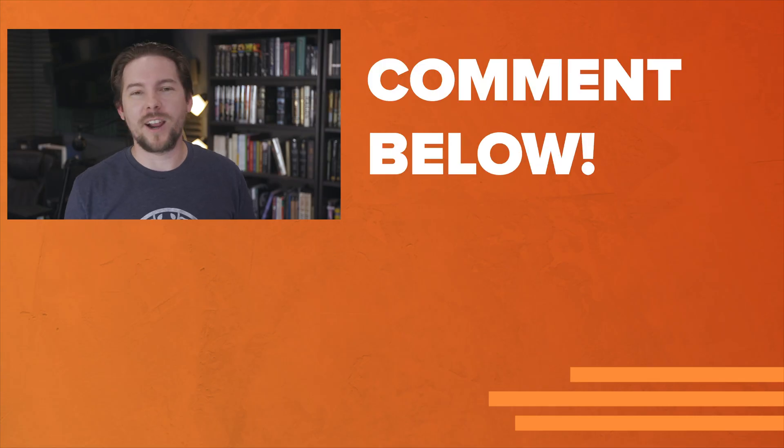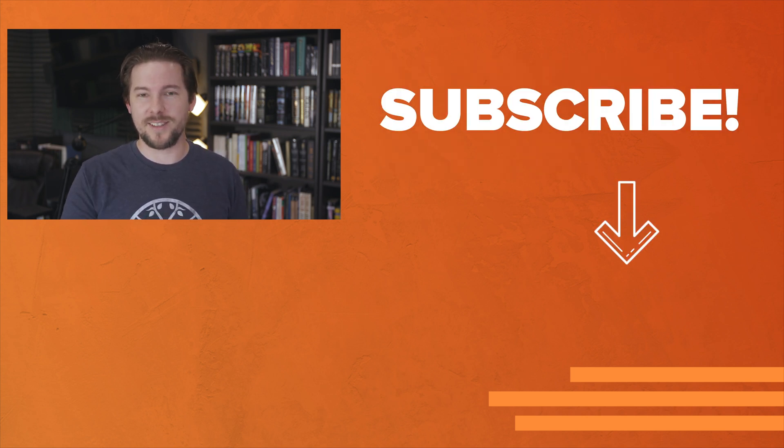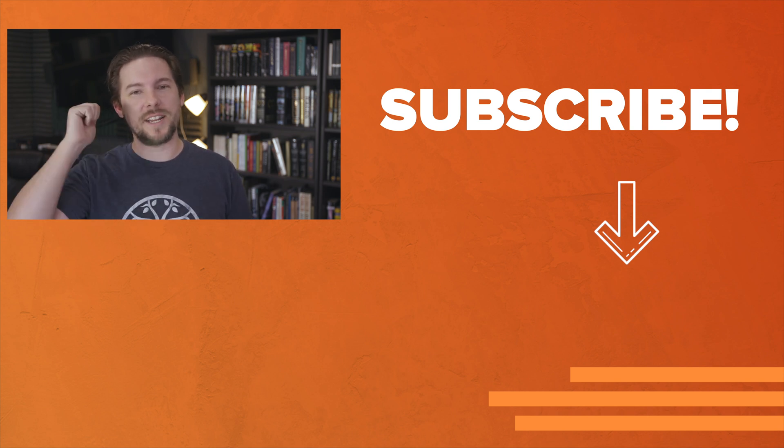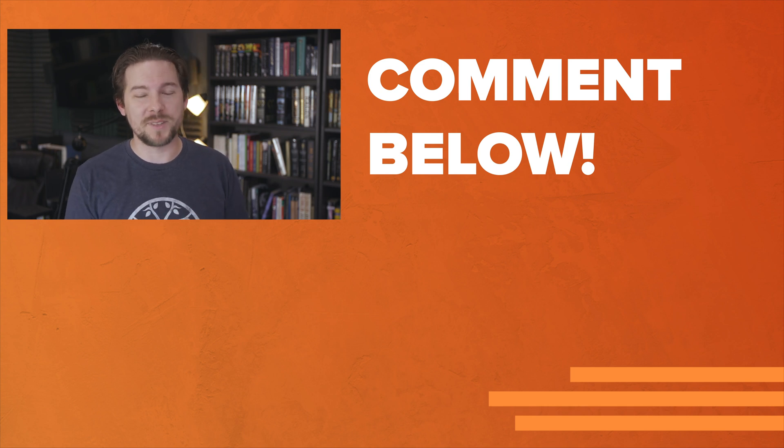Anyway, there you have it. I think I've covered just about everything we need to in a 101 level antenna video. I'm sure I got something wrong, and now that you know I do in fact read the comments — go ahead, let me have it. But on your way down there, if you enjoyed this video, give it a like. Don't forget to subscribe for more 101 videos like this. Thanks for watching everybody, I'll see you next time.